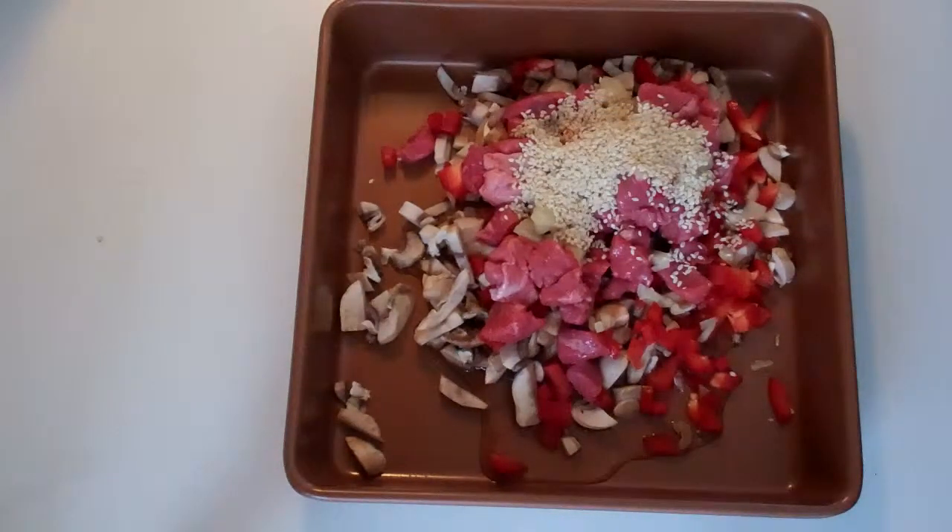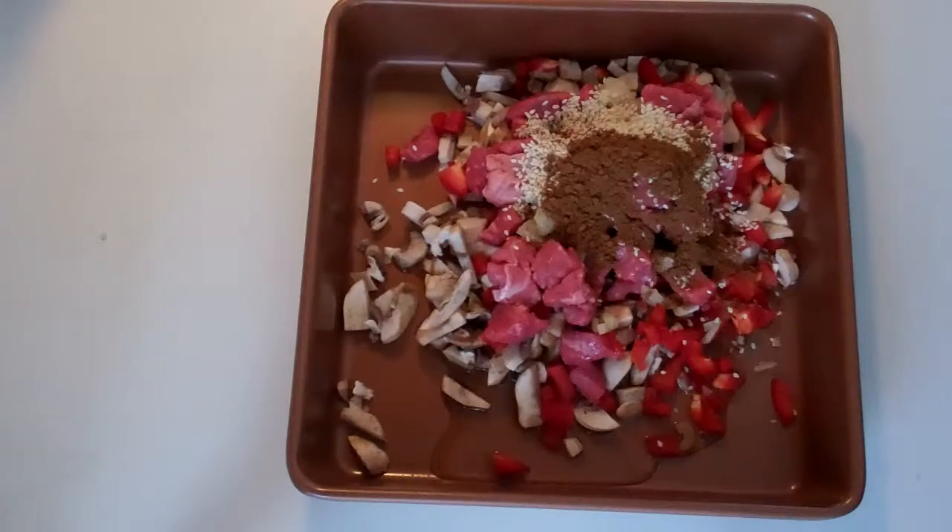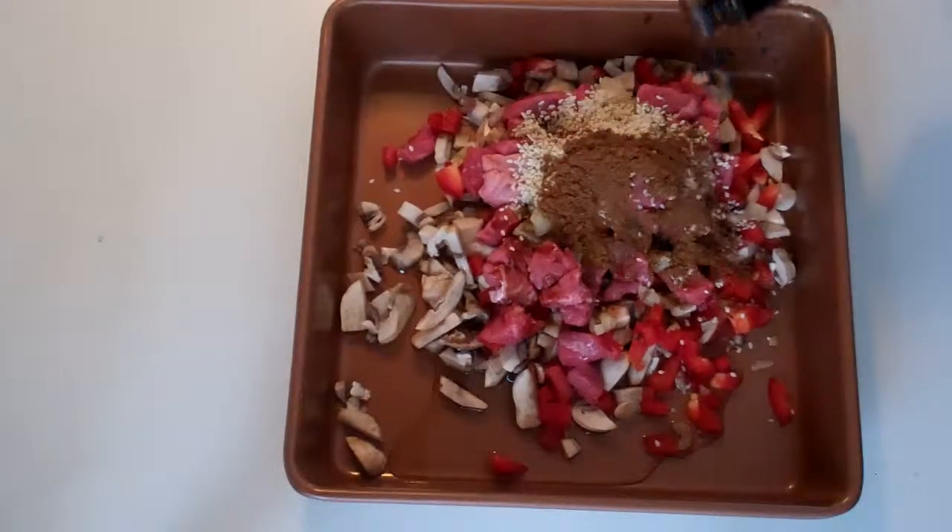Two tablespoons of sesame seeds, a tablespoon of Chinese five-spice blend powder, and soy sauce to taste.